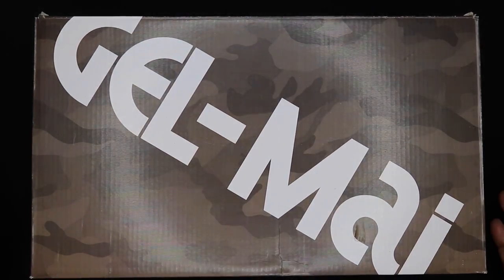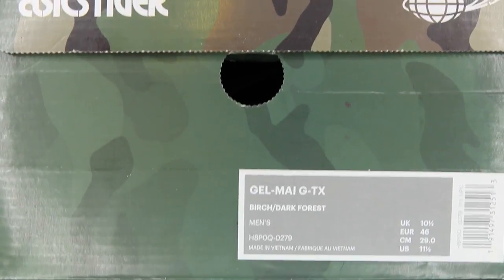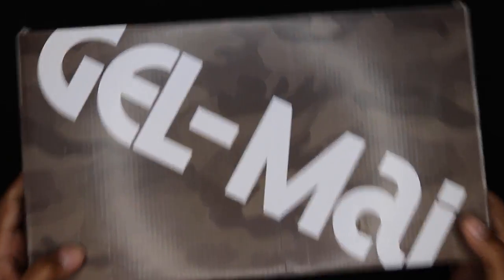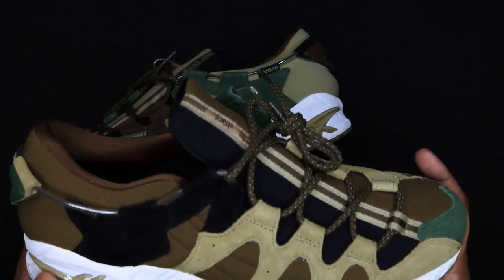What's up guys, what's going on — Camp Out coming at you with a review. As you can see, GEL-Mai across the top of this box. It's an Asics Tiger USA — shoutouts to Asics Tiger USA — GEL-Mai GTX Birch Dark Forest. This is a collaboration with Beams. If you guys were unfamiliar, Asics Tiger is printed across the side of the box in a very camo-inspired layout.